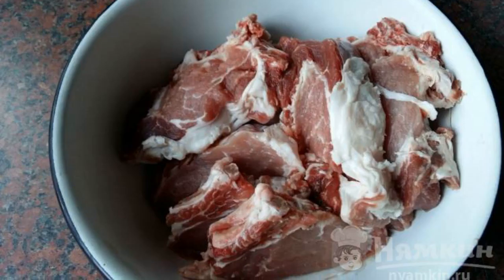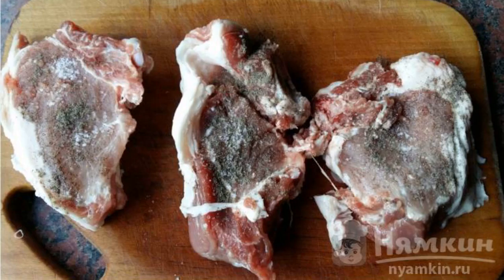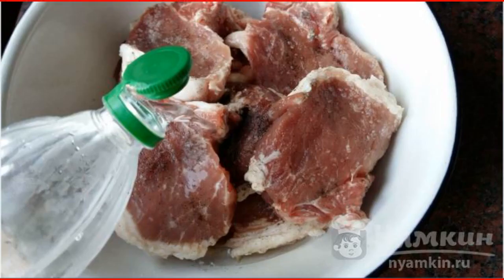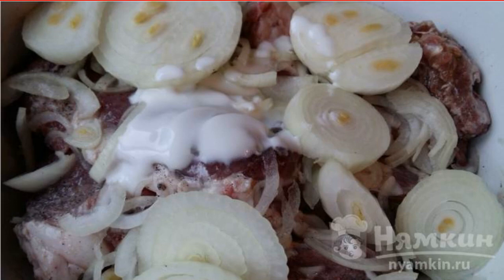The meat is washed several times and slightly dried. Sprinkle each piece with pepper and salt on both sides. Put it in a deep container and pour vinegar. Add onion and kaffa. Mix everything and leave in the marinade for at least one hour.